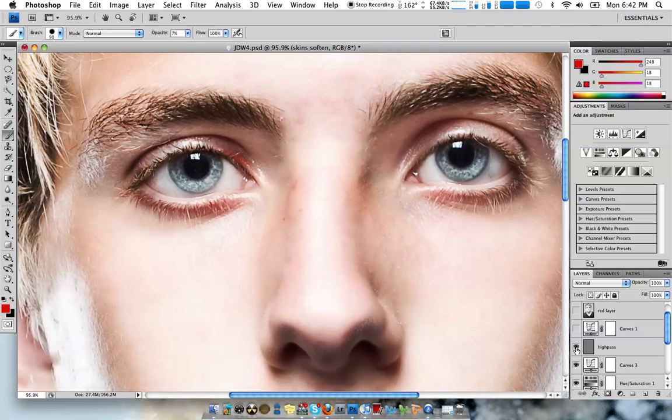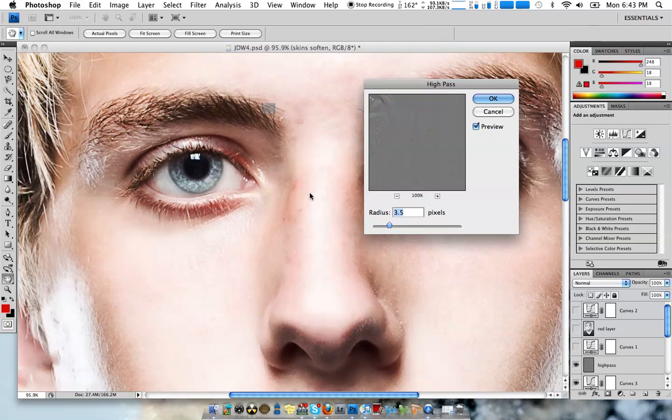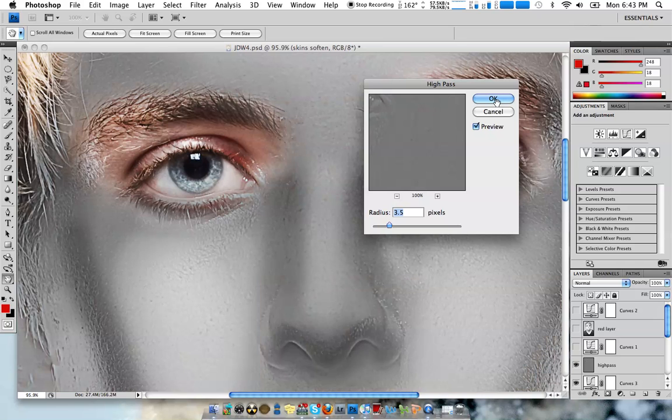High pass filter — just makes everything a little bit more sharp, which is kind of the opposite of what we did with the skin softening. What I do for that: I just copy the original layer — I copied the blemishes layer since that's the fixed one. Went to Filter, Other, High Pass. I put it around 3.5. It'll show you everything; if you really want, you can choose 50% gray and mask out the areas that you don't want sharpened.